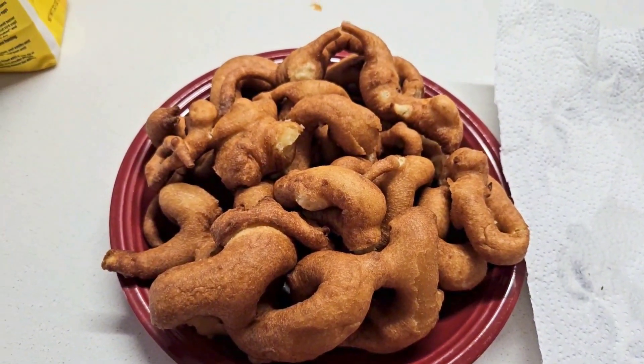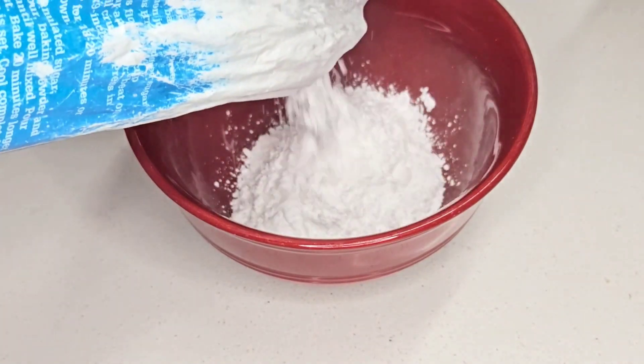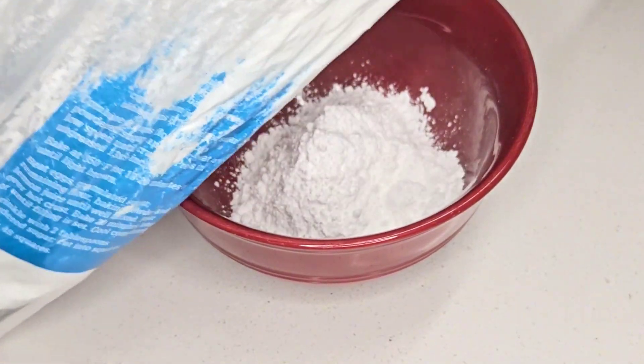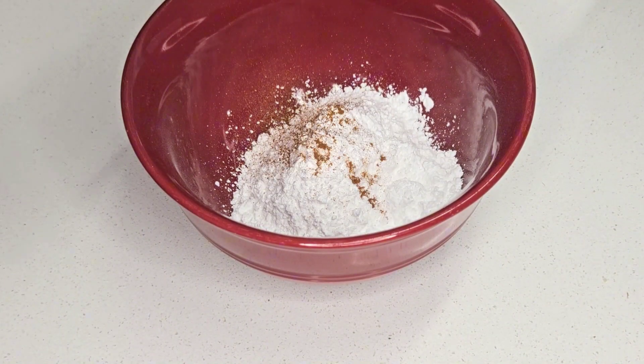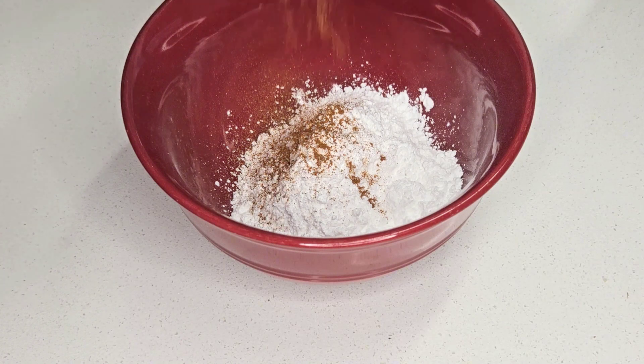This is how the funnel cake looked when completely done. I removed it from the paper towel to a plate, and of course no funnel cake is a true funnel cake without the toppings. In this bowl I've added some powdered sugar — about two-thirds of a cup — and then I'm going to add roughly about a teaspoon of cinnamon.